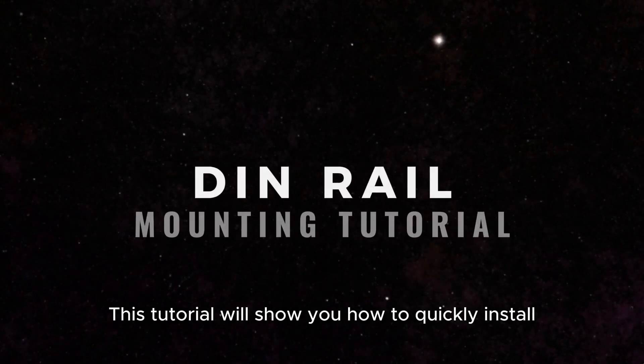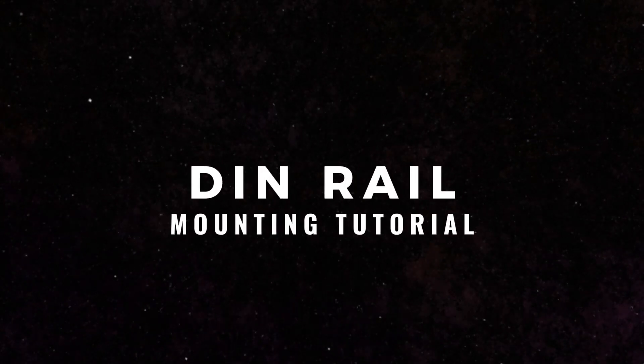This tutorial will show you how to quickly install and remove an SPD from a DIN rail.